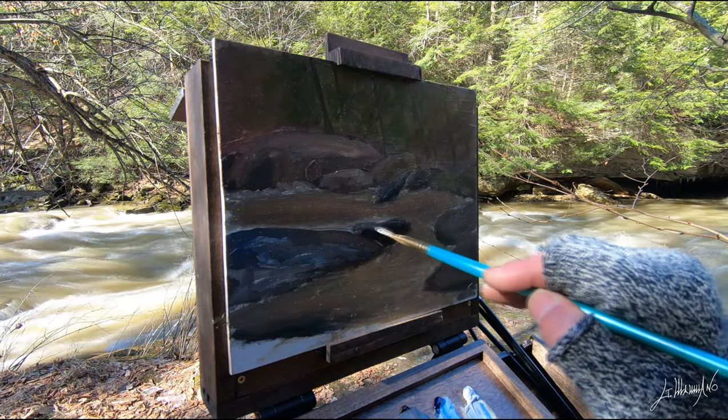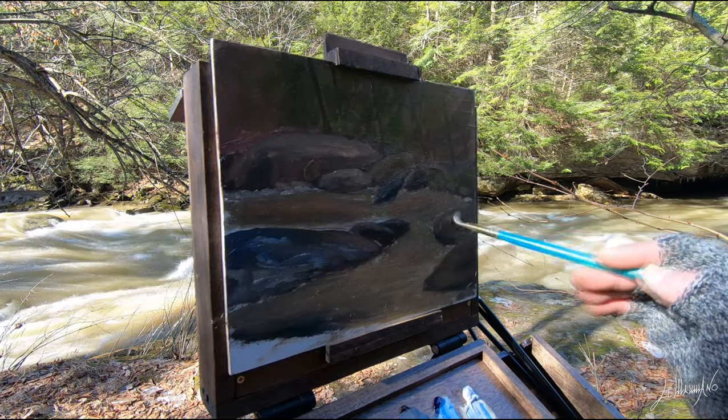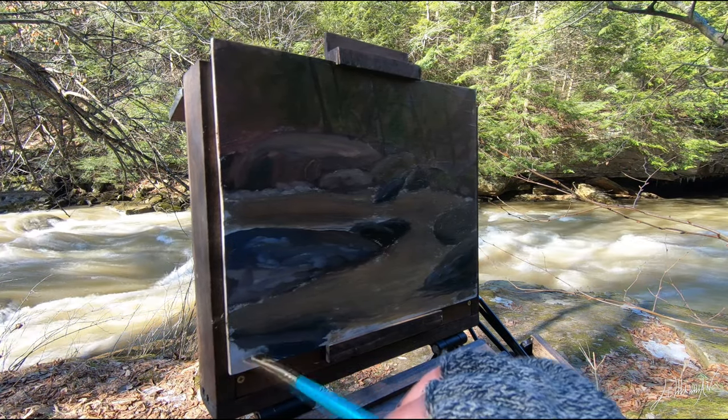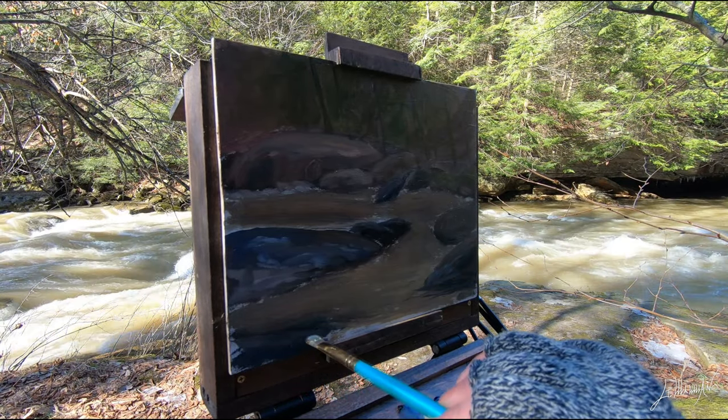Now I'm modeling all the rocks and putting more color on them. This place is fantastic today — just the sound of the water, it's almost scary. I've never seen this creek with so much water. It's so powerful.